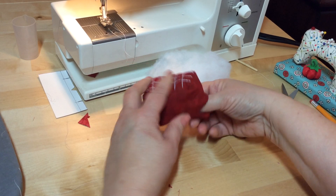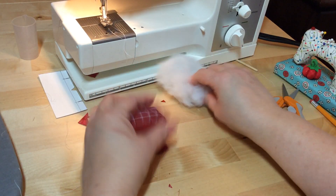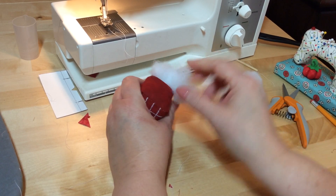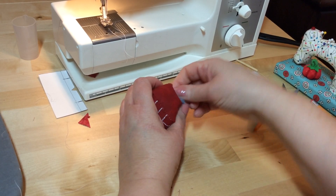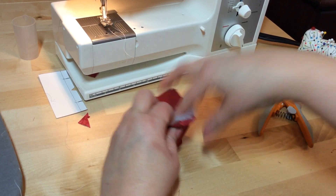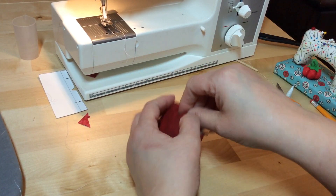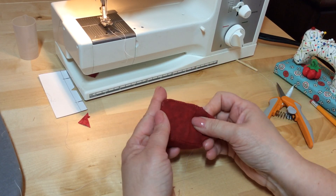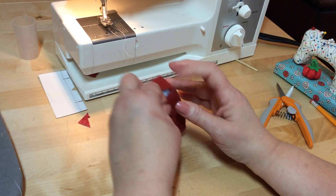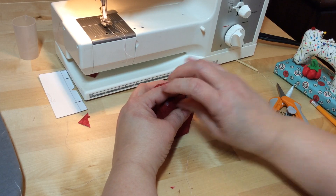You can make it as tight, bulky, or soft as you want — I kind of like a firmer pin cushion. You have to put the filling in a little bit at a time; you won't be able to get it all in at once. Once it's all in there, you need to do something about the hole. Fold back the edges right at where the seam would be, with the top already done, and then take needle and thread.